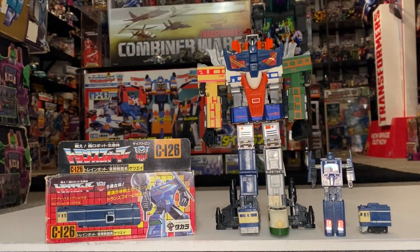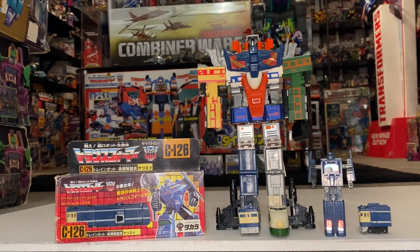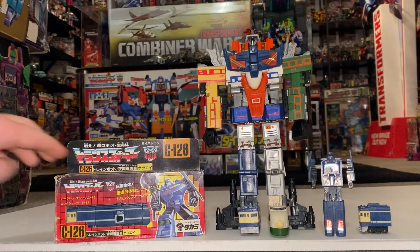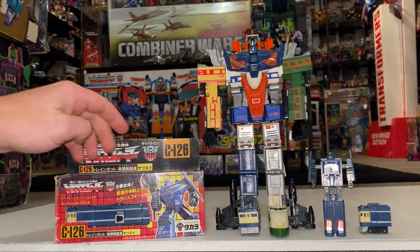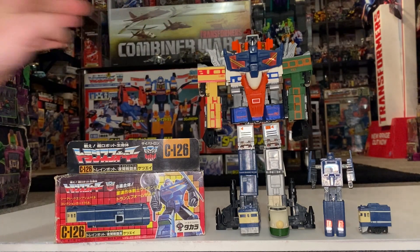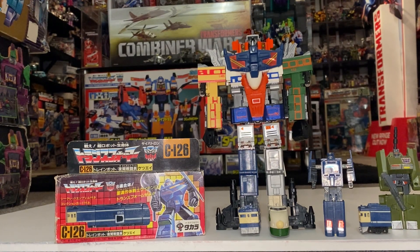Hello everybody, this is Toys R Us and for this special figure unboxing and review we're going to be looking at the 1987 Japanese exclusive train bot Getsui. We're going to unbox this guy live, have a look at the entire contents of the packaging, then have a detailed look at him in all of his modes — the alternate mode, the robot mode, and of course the combined mode. This guy does have what's known as combiner kibble, so we'll see where these bits attach on to Raiden.